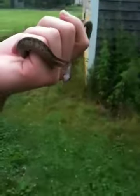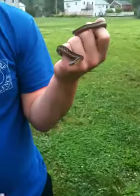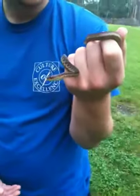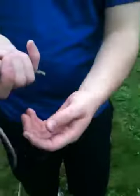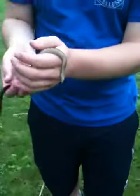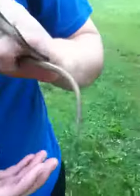This one is actually a lot more active than the other ones — I'm kind of nervous holding it, I don't know if it's going to strike. I'm waiting for it to calm down. But yeah, this is the much darker phase than the one we caught yesterday. Still rubbing the musk on me, still not biting though. I'm surprised.